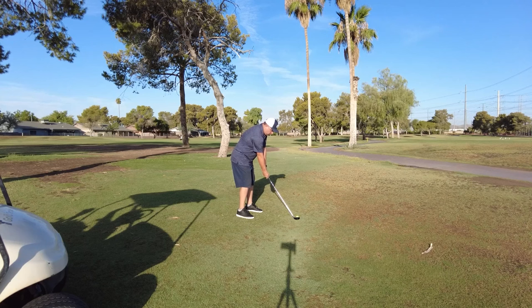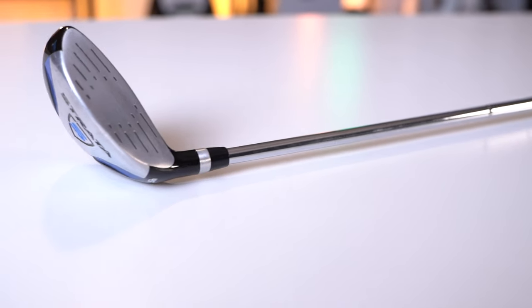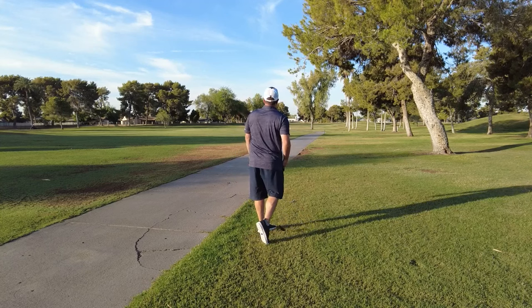Long irons — like a two, three, or four iron — are probably the most difficult clubs to hit, especially for people new to the game. This is why the Strata set features a hybrid instead of a long iron, giving golfers a ton of forgiveness. This club design helps make it easier to get the ball in the air and get a little more distance out on the course.